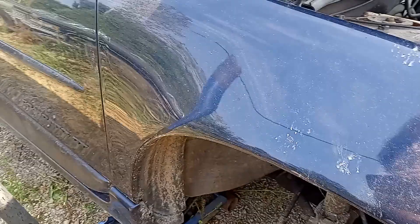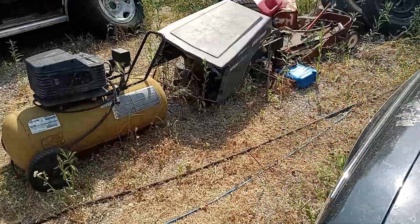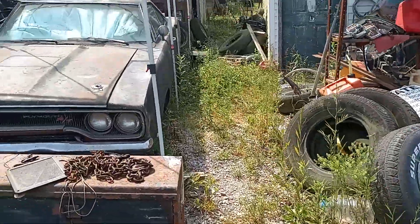All goes back in reverse. So we thought we'd show you a little bit of what we've got going on here today at the garage. We need a jack stand, that's for sure.